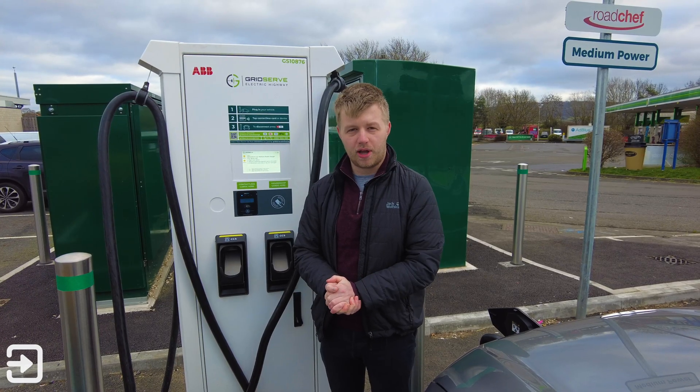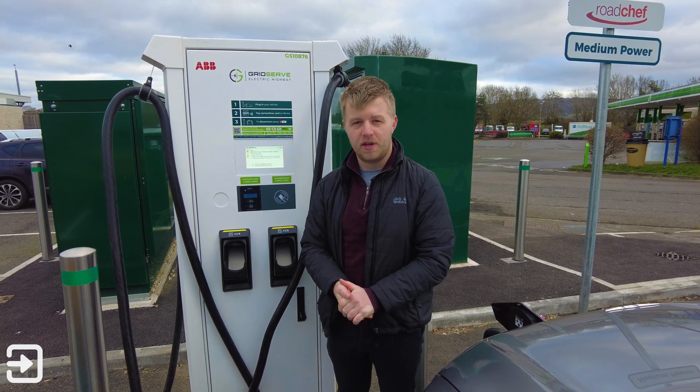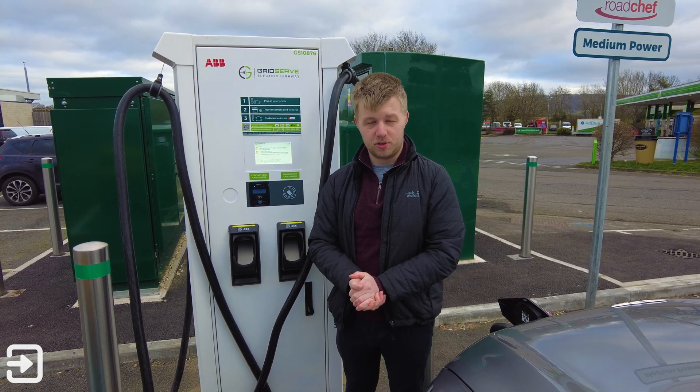Okay, that's been a very short look at how to use a GridServe charger. Again, this is one of their 100 kilowatt chargers, so not the fastest one that they offer. If you want to learn more about what we can do, visit interface.uk. Thanks for watching and we'll see you again next time.